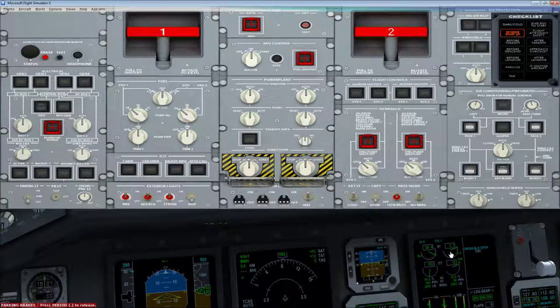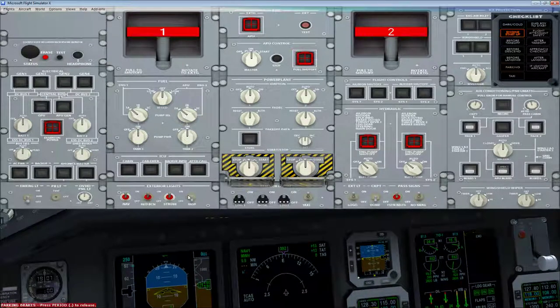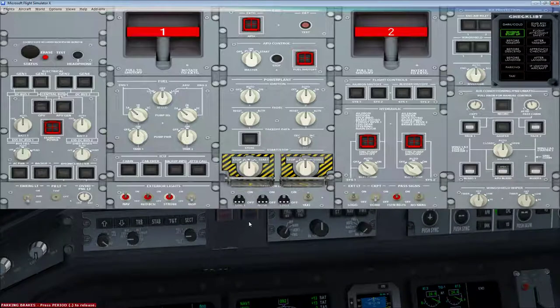Sometimes engine two will not start the first time, so you may need to click it twice. Black panel logic — the idea is that on completion of the checklist, anything that requires your attention is lit up, otherwise the lights are off. It makes it very easy to figure out when you've got a problem. We've got some issues here, so let's turn all these off. Everything is off. Looking good.